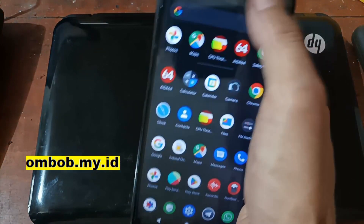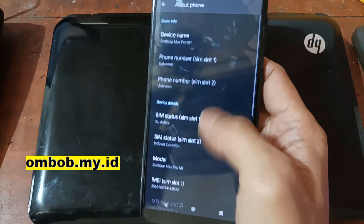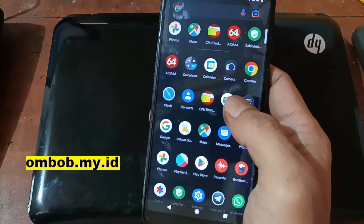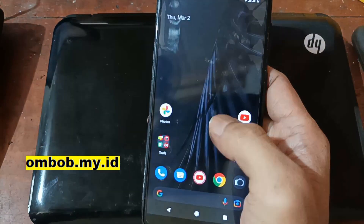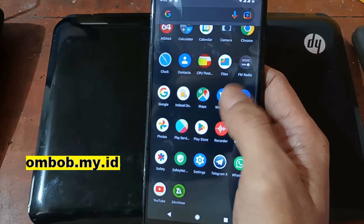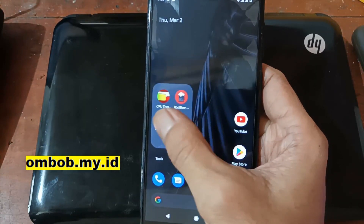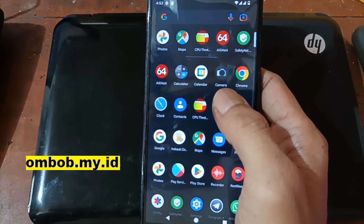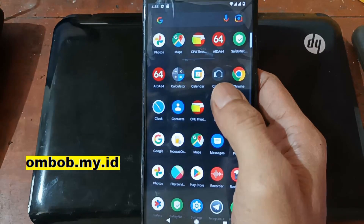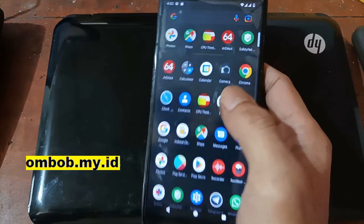This is the Zenfone Max Pro M1 running Android 13 with the Pixel Experience ROM. In this video I'll make a quick review of the ROM — checking basic functions like email, Wi-Fi, offline charging, camera (photo and video), GPS, and also testing root, safety net, and other stuff. If you need a tutorial on how to flash this ROM, check the previous video in part one. Stay tuned and check it out.